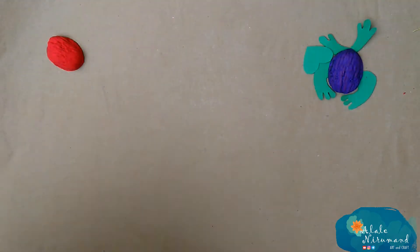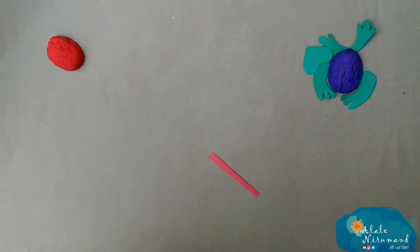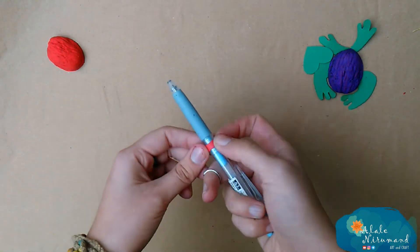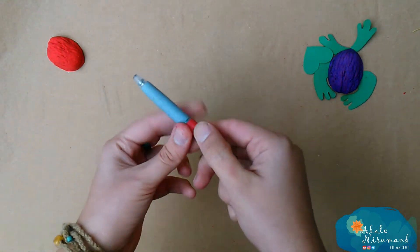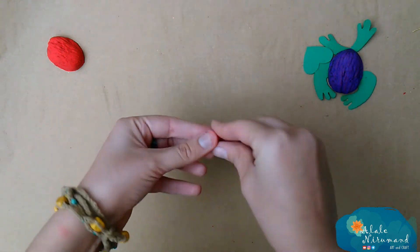After that, we need a long long tongue. She needs her tongue for hunting flies, so make sure that you are using good materials for her tongue. Also, the tongue must be curly. I'm using my pen to give a curly form to my frog's tongue.